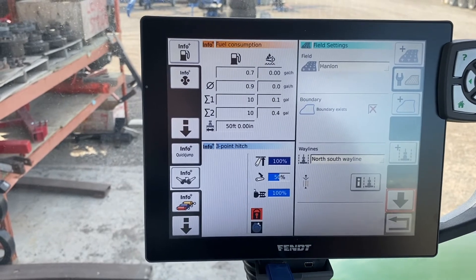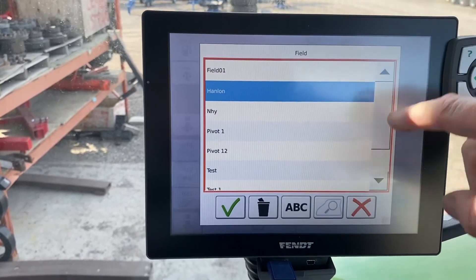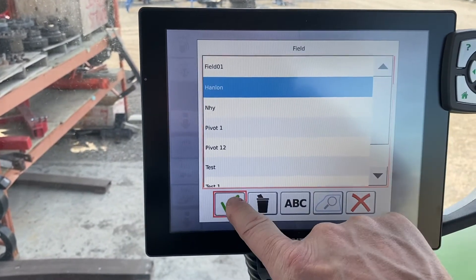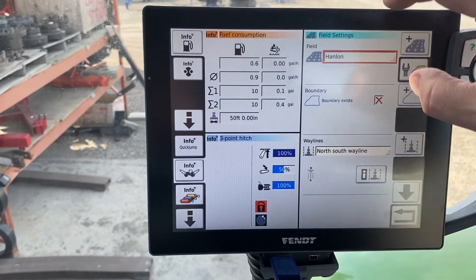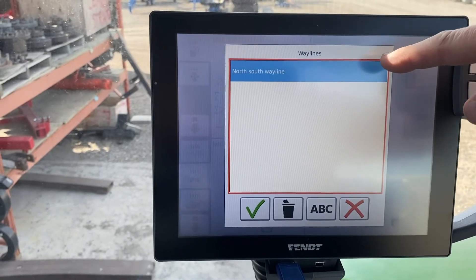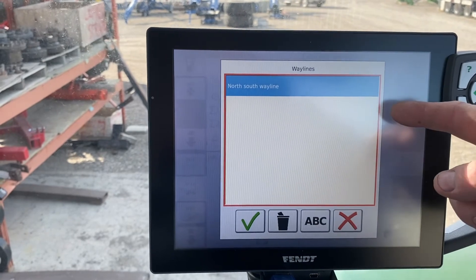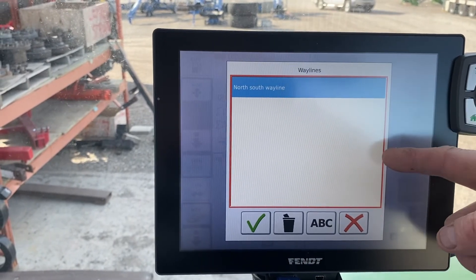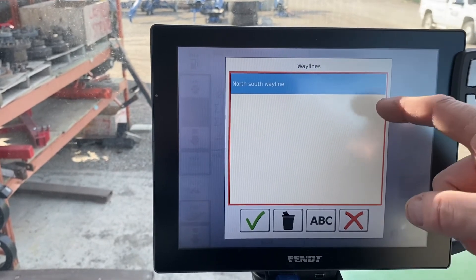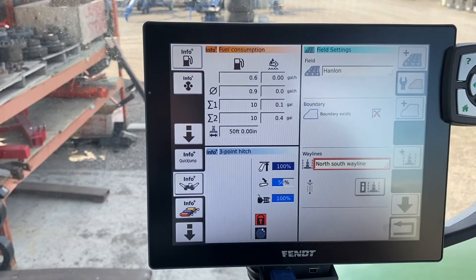When we leave that field and come back in a month, two months, three months, or six months, we touch that field — here we're going to touch Hanlon — and it will automatically bring up all the waylines associated with that field. If you had an east-west line and a contour line for the west side of the field, you could have all those in there. You select the line you want and away you go.